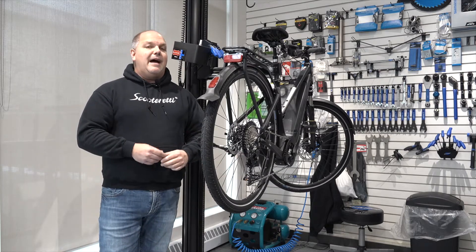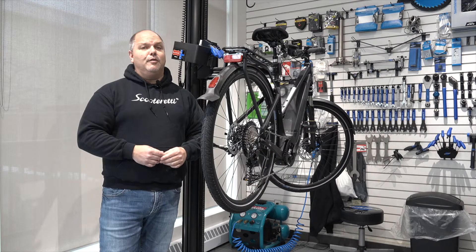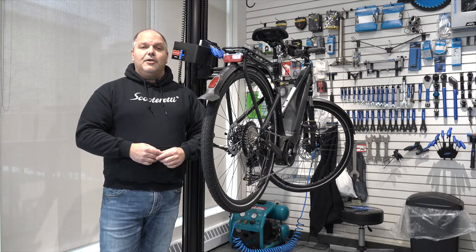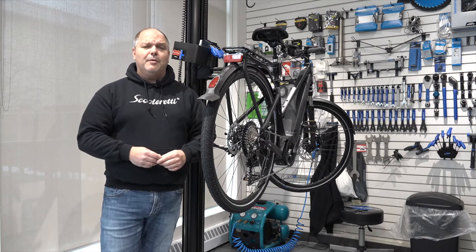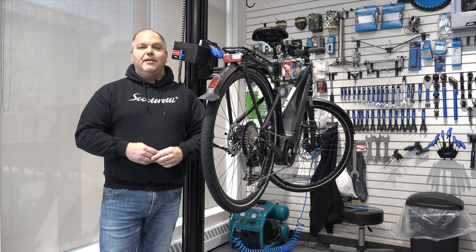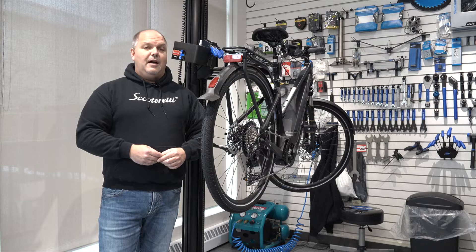If you have any speed tuning or any adjustments made to your bike, you will sometimes get a 503 error code. If you continuously get a 503 error code, that is due to manipulation or bypassing of the electronics on the Bosch system. A couple things you can do is to remove whatever modification you've done to the bike in order to increase its speed or manipulate its output.